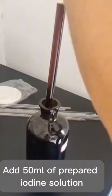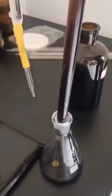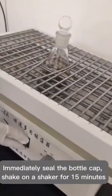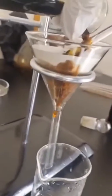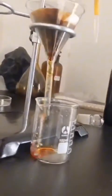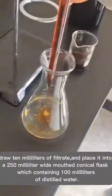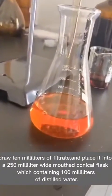Add 50 milliliters of prepared iodine solution. Immediately seal the bottle cap, shake on a shaker for 15 minutes, then quickly filter into a dry beaker. Draw 10 milliliters of filtrate and place it into a 250 milliliter wide-mouthed conical flask containing 100 milliliters of distilled water.